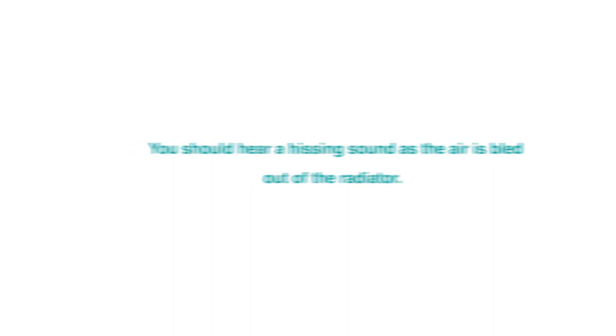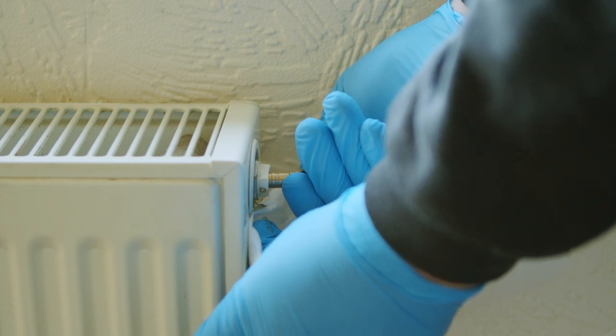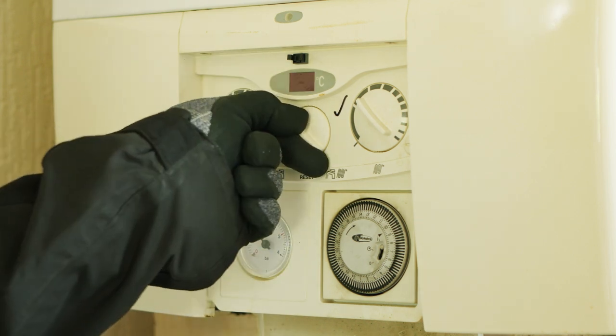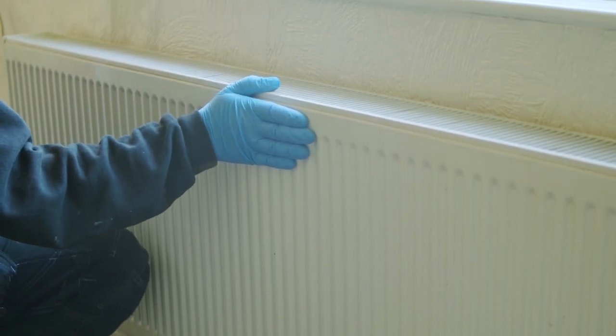Once the hissing stops and water starts coming out — indicating the radiator is full — tighten the air valve with the radiator key. Finally, switch on your heating to test it. If the radiator heating is not restored, please contact our repair team.